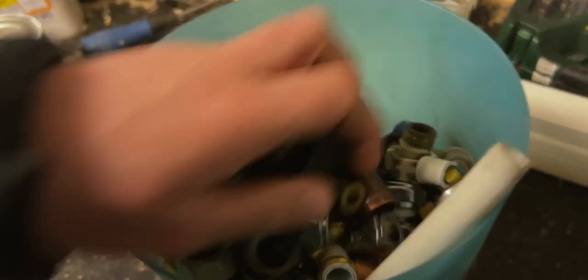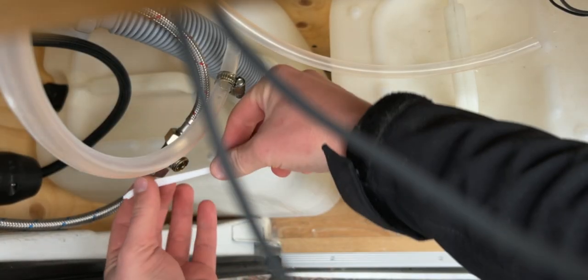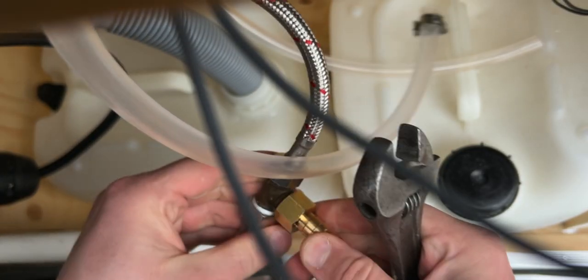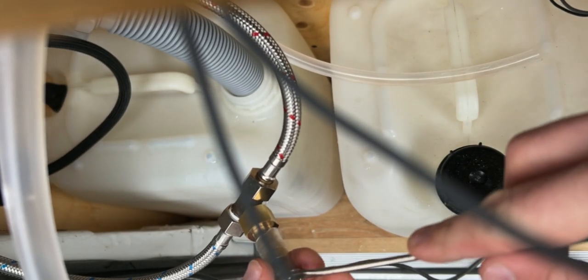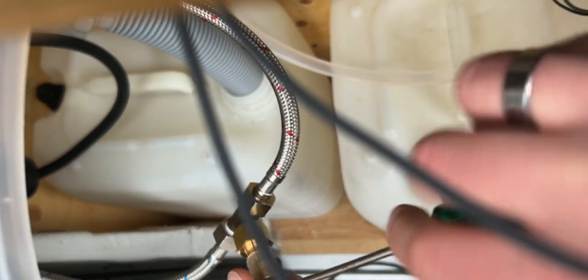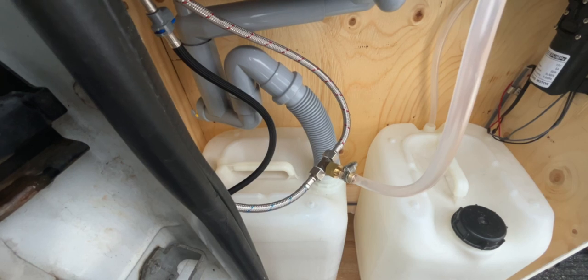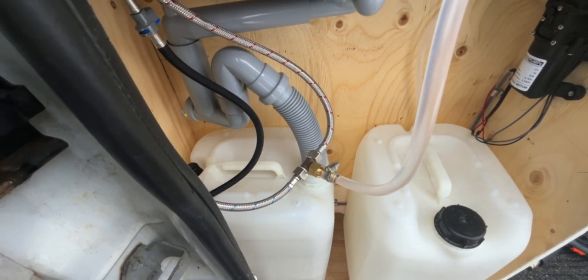So I need plumber's tape — because why not make sure that it's not leaking. I know I had one here last time; let's see if I can find it in the van. Maybe I left it out here from the first time. And look at that. I'm just gonna put some on here. Not the easiest to put on, but I think it's good enough. Let's put on the clamp and then be done with it. Let's see if this leaks. No leaks.